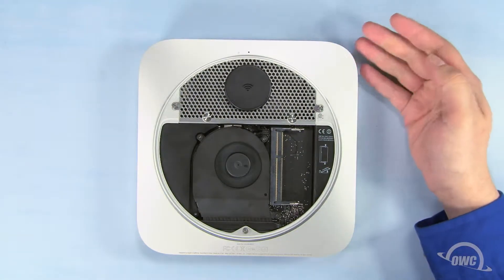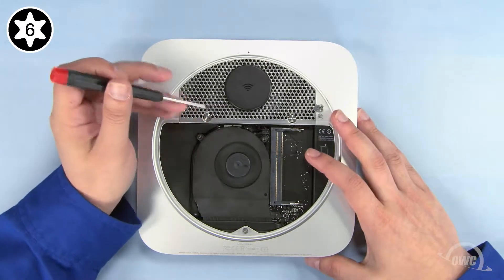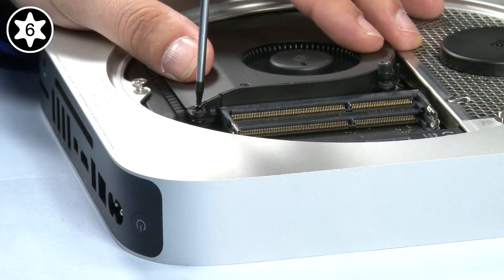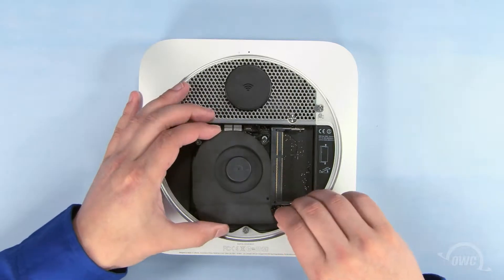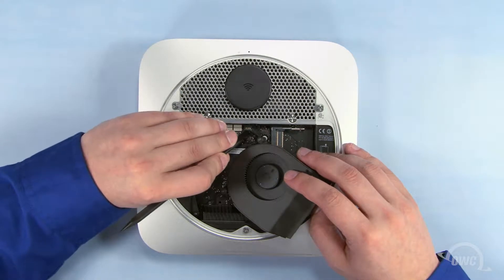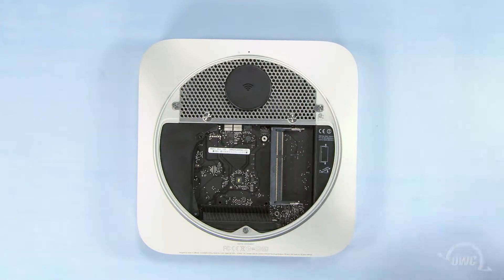Next, use your Torx T6 screwdriver to loosen these three screws that hold the fan in place. Once you've done that, gently lift the fan up and to the side to reveal the fan connector. Use your nylon pry tool to gently lift up on the connector to detach it from the logic board. You may then set the fan aside.